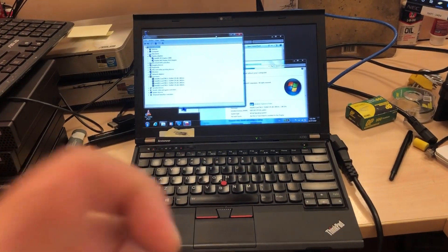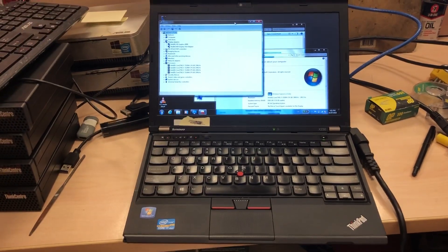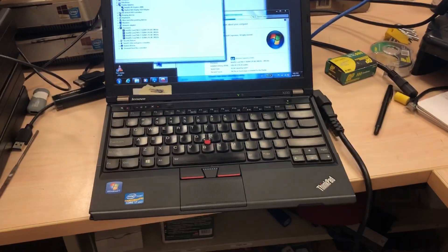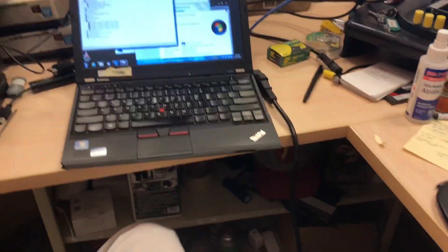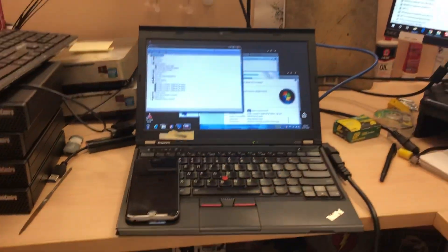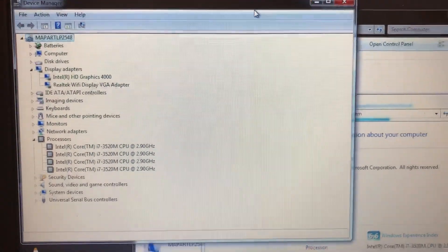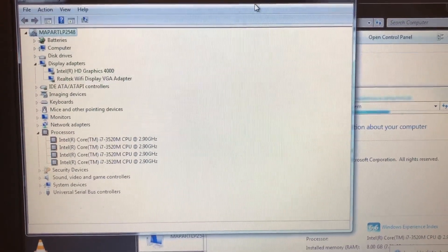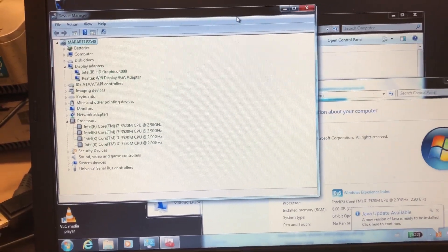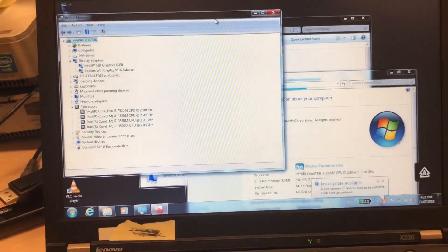Ladies and gentlemen, what's going on — once again your boy Nev from Nev's Tech. Today we're taking a look at an x230 system. This thing is small, unbelievably small — look how cute. Here, one sec, this is an iPhone 6, maybe a 6S. Let's take a quick look at what we got here: Intel HD Graphics 4000 — I hear very bad things about that — Intel Core i7 3520, 8 gigs RAM.